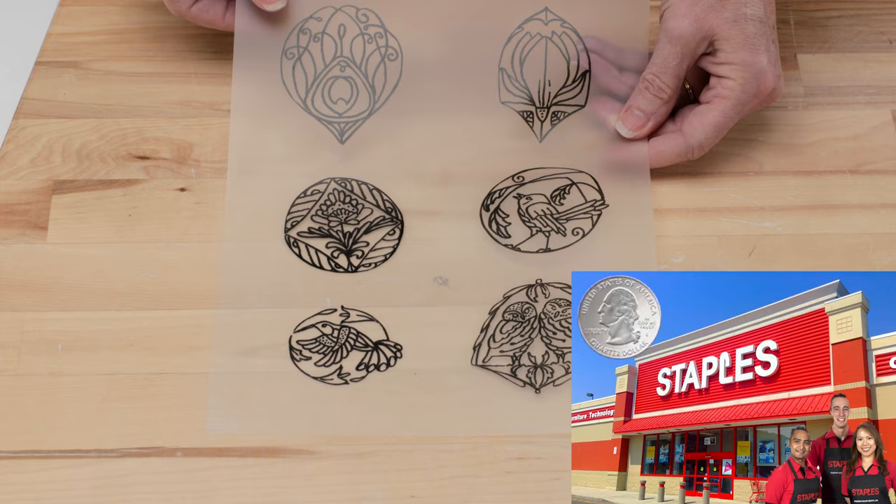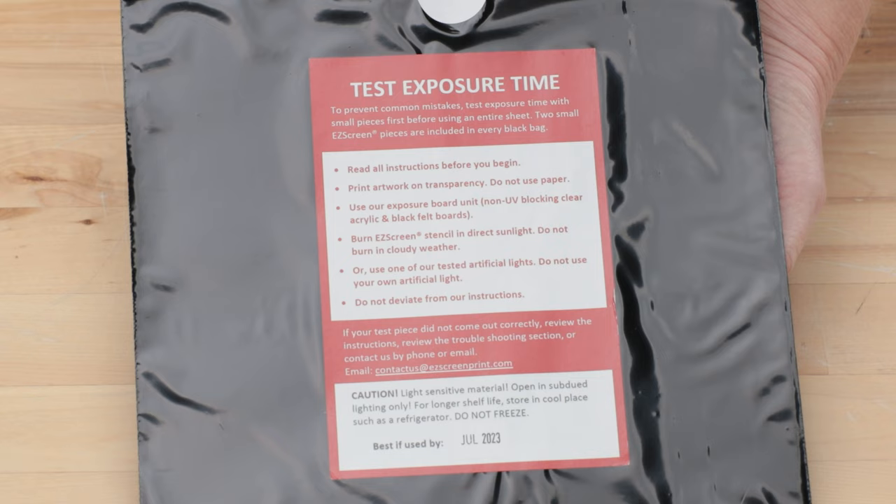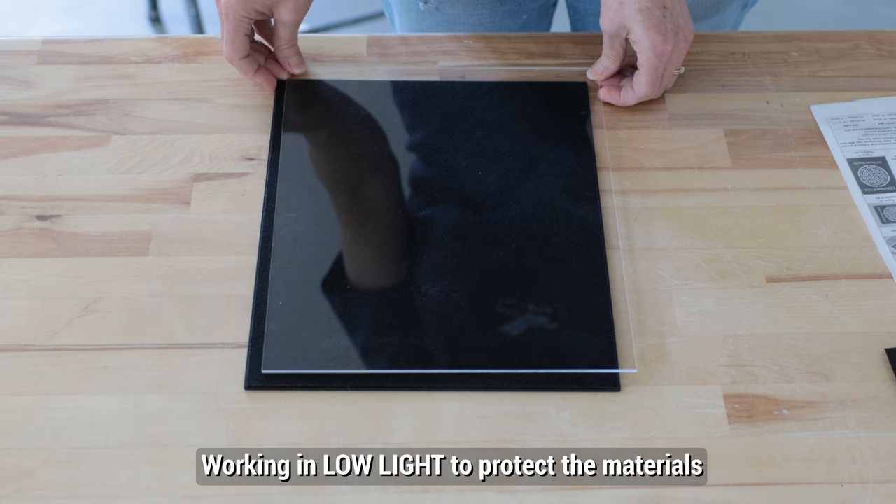Also in the kit was a black bag containing the silk material coated with the light-sensitive emulsion. The instructions say not to take these out of the bag until you're ready to use them, and only in low light. It may look bright in the video due to the camera setting, but we're working in very low light here. Included in the kit was a clear acrylic sheet and a felted board. I centered the transparency down on top of the clear acrylic sheet.